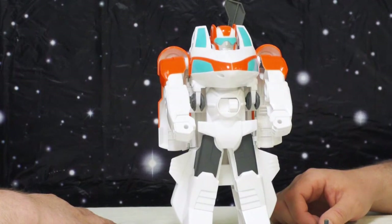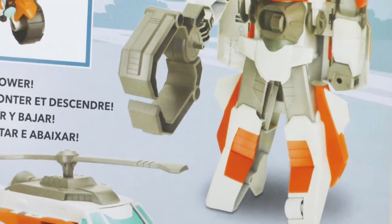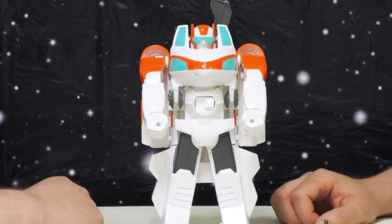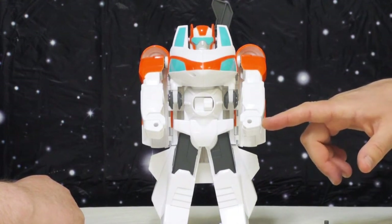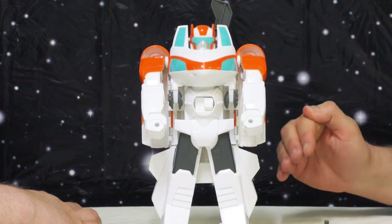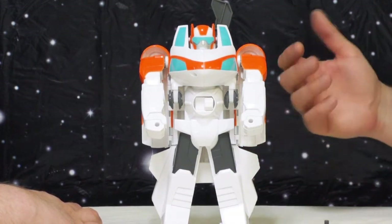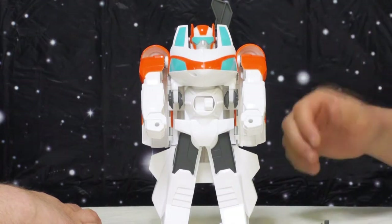If you look at the packaging you can see they planned to put more paint apps — especially on the legs, they've got some orange on the sides and front — but they obviously just didn't do it. They did give him a gray wheel even though the picture shows white, so something changed along the way. The big detractor is the fact that they skipped some paint applications — the gray hands pictured on the box would look really nice and break up some of this solid white. But a kid doesn't care; it's still pretty on-model with the character from the show.